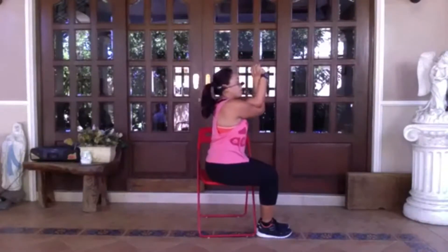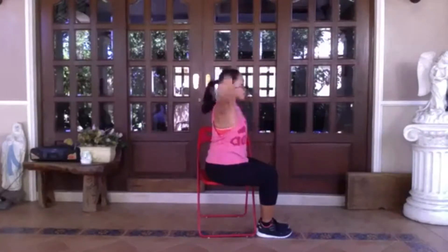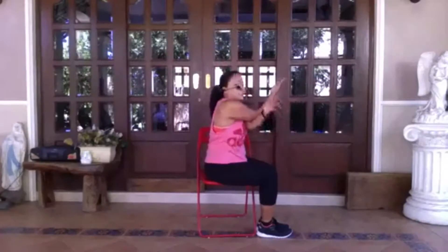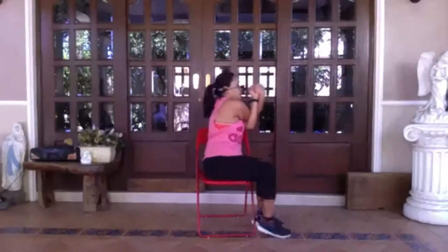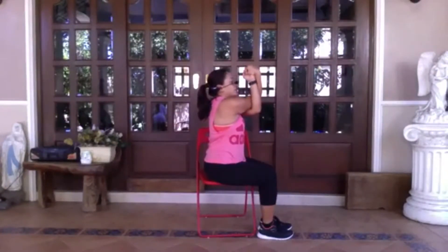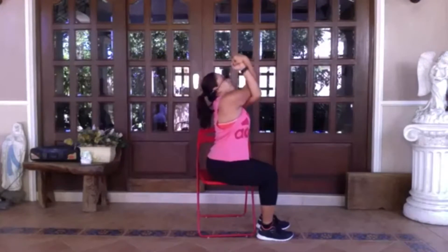Inhale, come back to center. Uncross the arms and reach them up. This time let's do the opposite side — exhale, left arm this time under the right. Take your same modification: left elbow under the right. Option one: hold onto the shoulders. Option two: backs of the hands together. Option three: cross at the wrists again. Once you have your variation, bring the elbows up, lining them up with the shoulders. And if you want to add that chest opener again — inhale, lengthen, lift the chest up, elbows up.